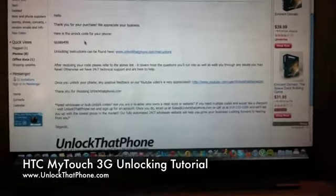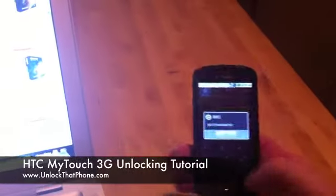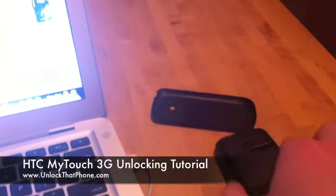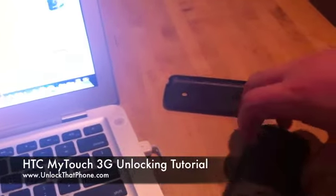Once you get that email, go back to your cell phone. To actually unlock the phone, you're going to want to enter any non-accepted SIM card. In this case, this phone is a T-Mobile phone and I have an AT&T SIM card, so I'm going to put that into the cell phone.